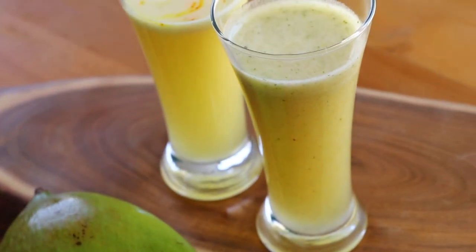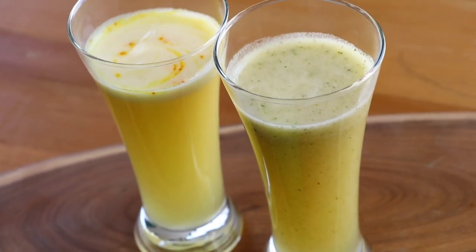Hello guys, welcome to Something's Cooking with Appa. It is extremely hot this year and I hope you guys are taking good care of yourself and drinking a lot of liquid. I hope you are not drinking a lot of cold drinks or syrup-based drinks, because we have so many drinks that are actually good for your body and cool it down from within. Today I am going to show you two variations of making aam panna, which is good for your health.